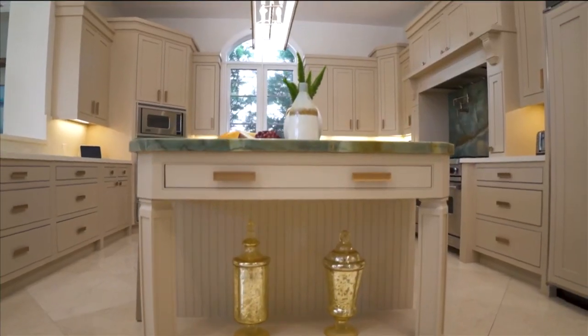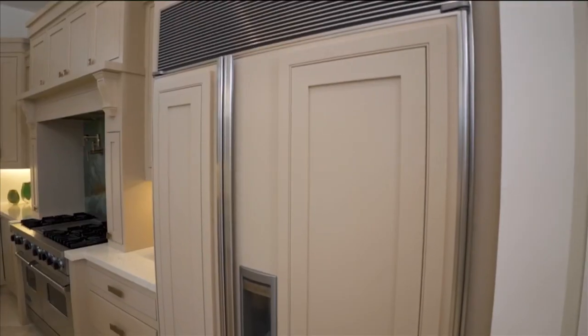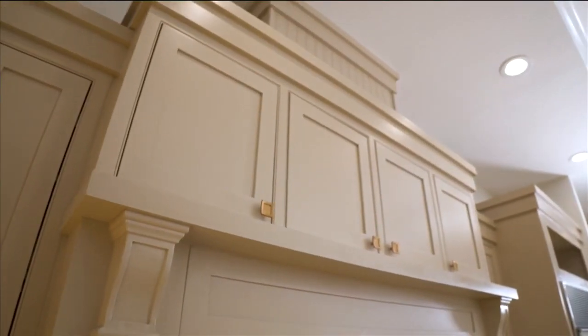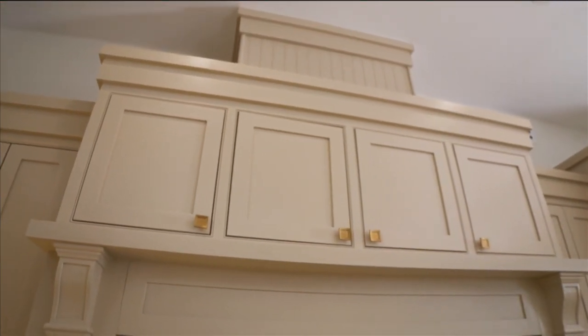Starting with the kitchen, we actually kept the existing cabinet boxes. That gave us an opportunity to change the doors, the door style, the hardware, and also the cabinet finish. So a completely new kitchen without ripping the entire kitchen out.